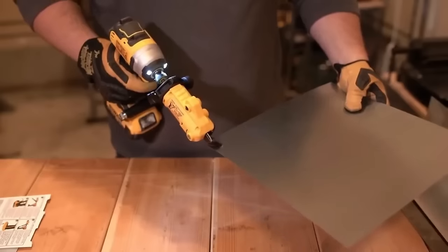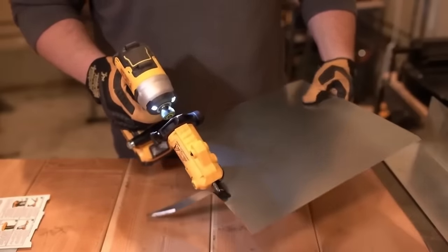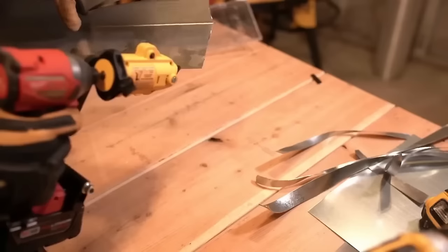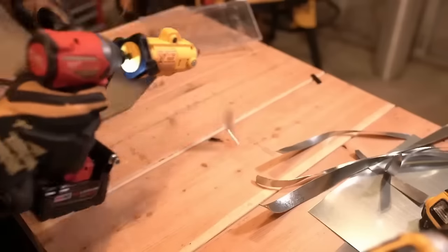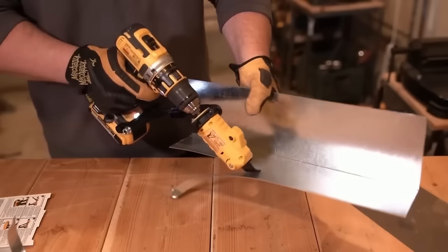Despite these considerations, it remains a well-made, durable option for both DIYers and professionals seeking a convenient and cost-effective shearing attachment. For thick materials, alternative choices may be explored for optimal results.